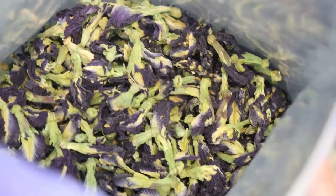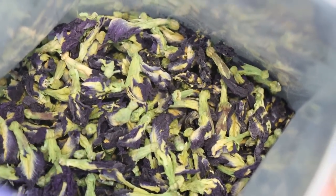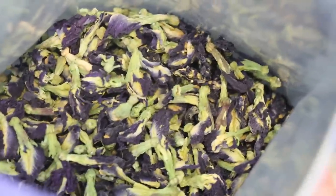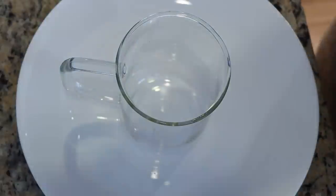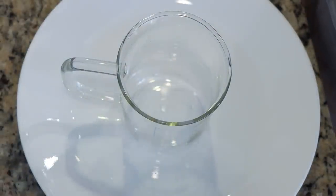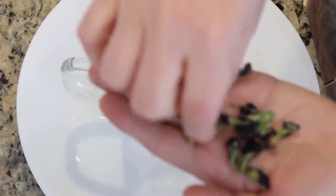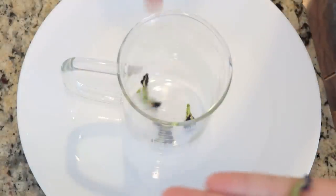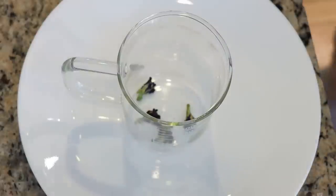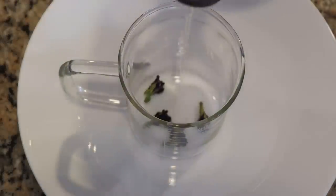I just opened the bag and it does smell a little pea-adjacent — not quite like snap pea crisps, but that's where my brain goes. For my personal glass of tea, I was going to use a tea strainer, but let's just do four pieces — it says two to three, I'm going to do four. When the water is hot we'll steep it.